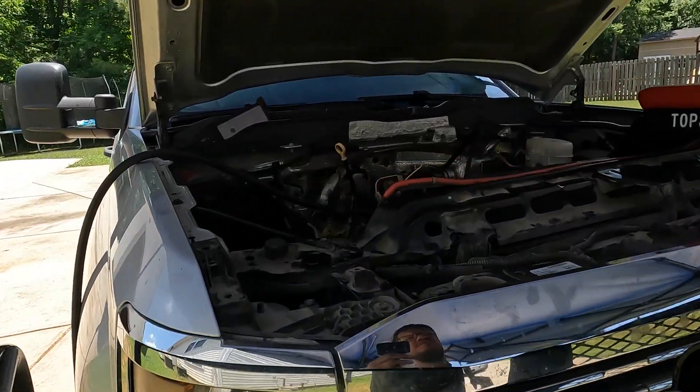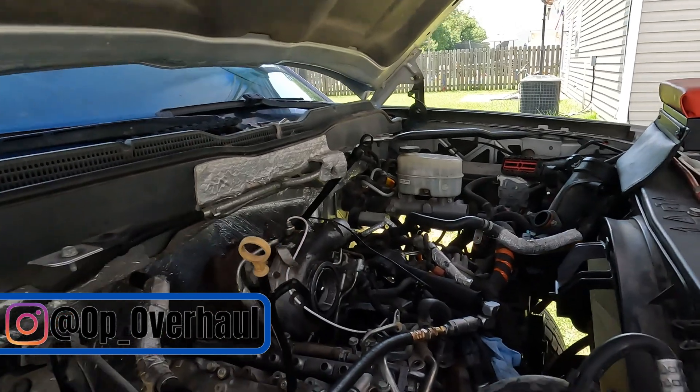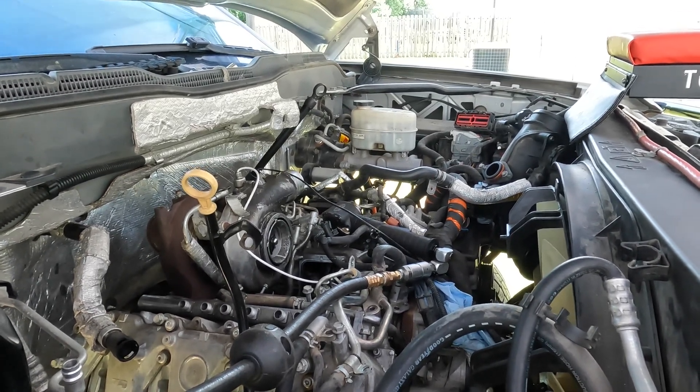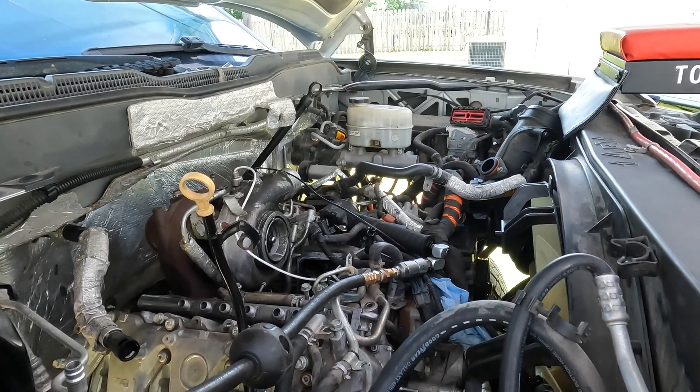What's up everybody, this is part three of the head gasket install on the LML 6.6 Duramax. We've been working on it now for probably about an hour and it is almost 100 degrees today outside.